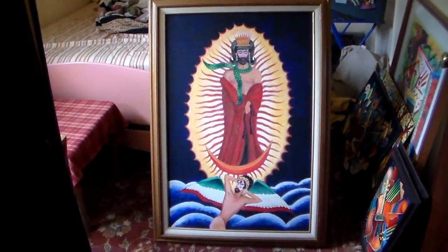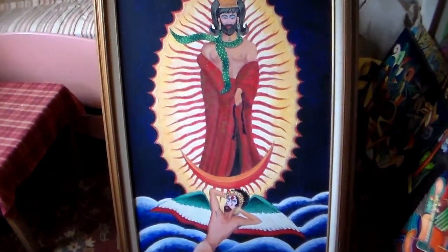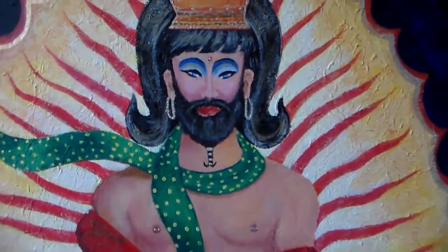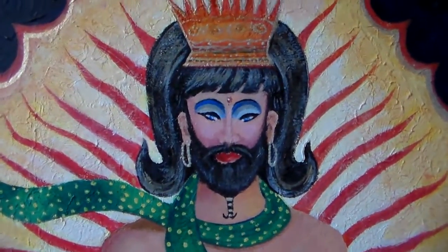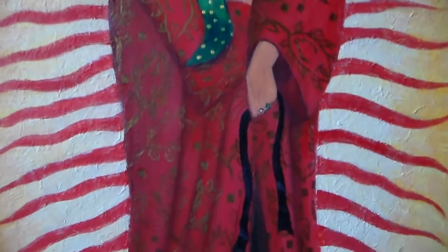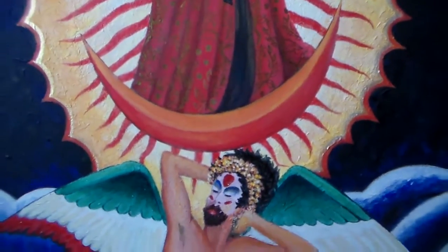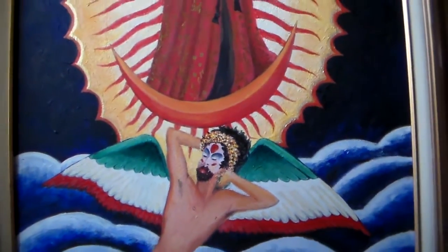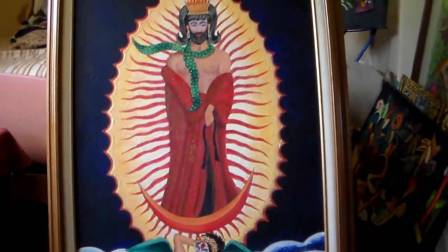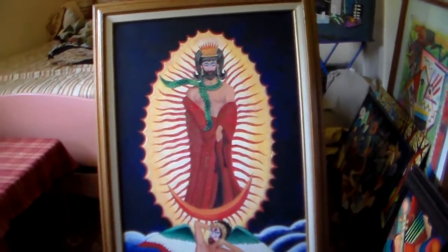This is Virginia Guadalupe, Drag Queen of Compassion. It is acrylic on board and this was done for a show I did years ago, and it caused quite a stir. It has been in galleries and in the newspaper, and it's like three feet by four feet and it's framed.